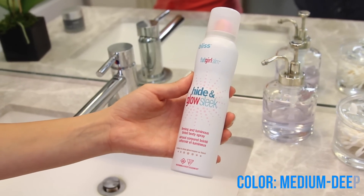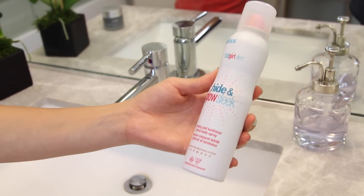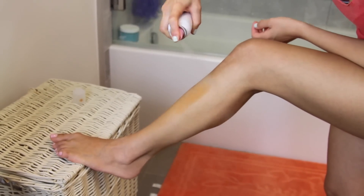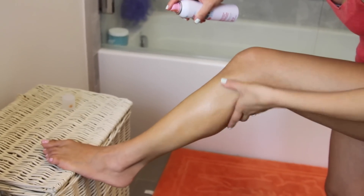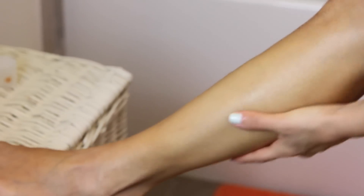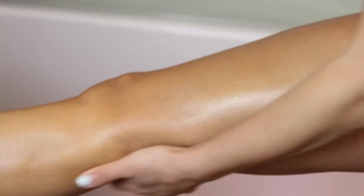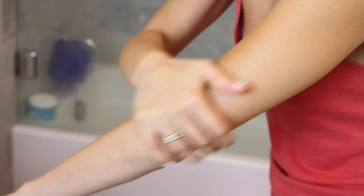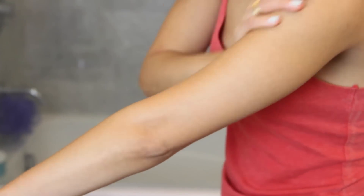Lastly, I picked up this Hide and Glow Sleek, and this is a firming and luminous tinted body spray. I personally like to use this right out of the shower, especially if I have somewhere to go and I want my legs to look really glowy and really tanned. The way I like to use this is spray directly on my body and kind of distribute the color evenly with my hands, so I kind of massage it in.